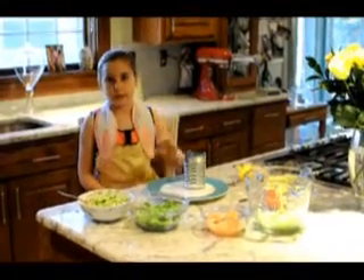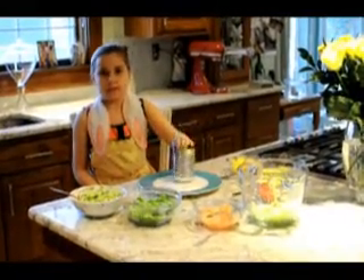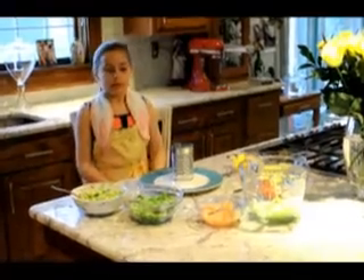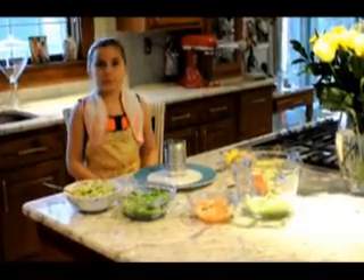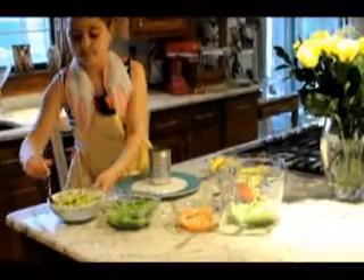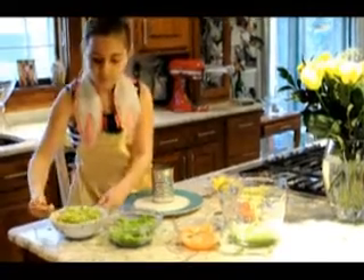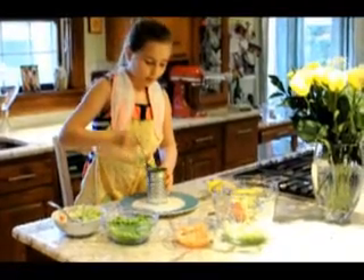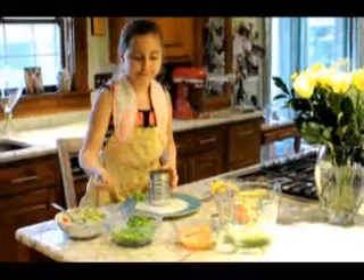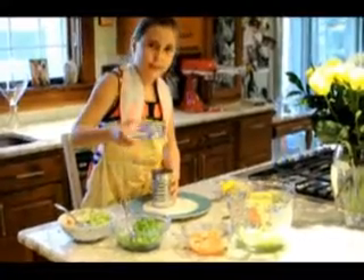I'm going to assemble my salad. I'm going to use this ring mold to layer in the ingredients. We took a tomato sauce can and cut off the top and bottom with a can opener — that forms your ring mold. We're going to take the avocado first; that will form a nice base. You're going to pack the ingredients to form about a quarter-inch layer. I'm using this glass to pack.